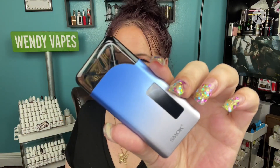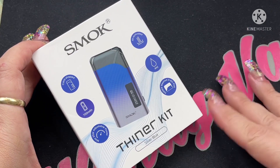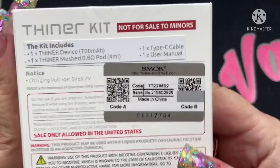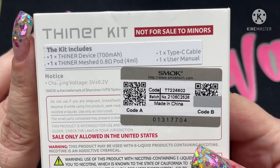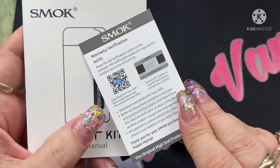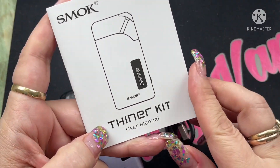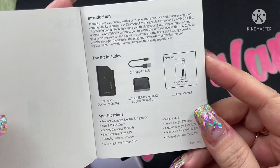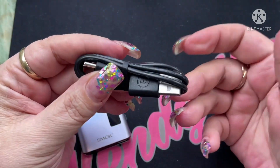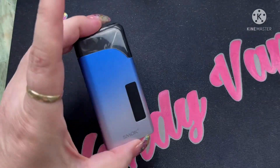Here we are with the Smok Thinner Kit. I have mine in blue. On the back of the box you get kit contents, and inside the box you'll get a warning card, a warranty card with QC and warranty verification, a user manual with all the specifications and instructions, and a Type-C charging cable — which means faster charging. They give you a cord, which is very important nowadays.